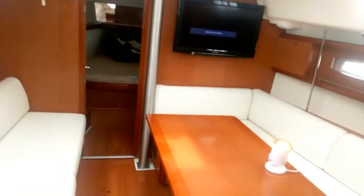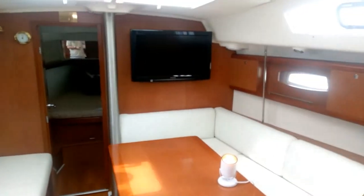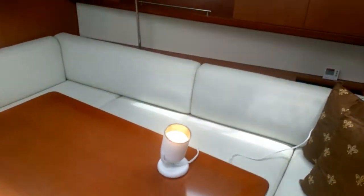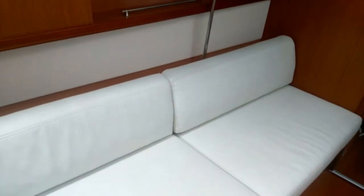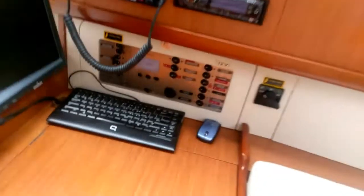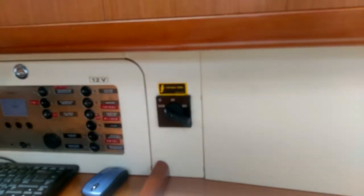That's the remote control for the TV and the TV action works. There's another air conditioner up there, so we can cool off the middle part of the boat here. Obviously it's on the shoreline — we're docked in right now.